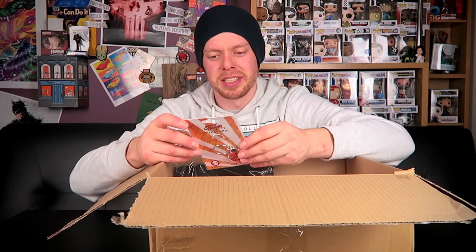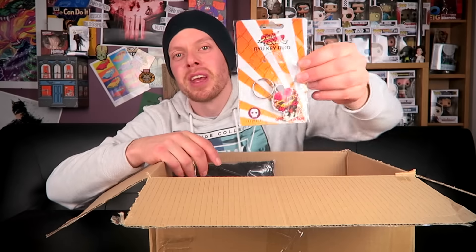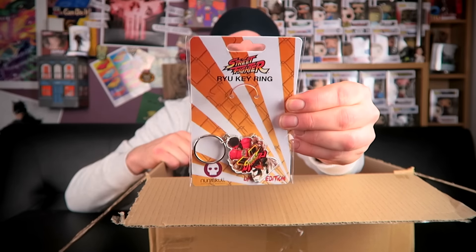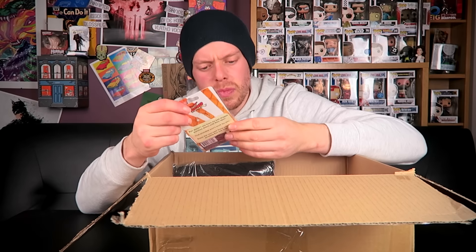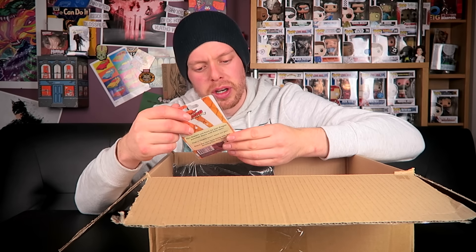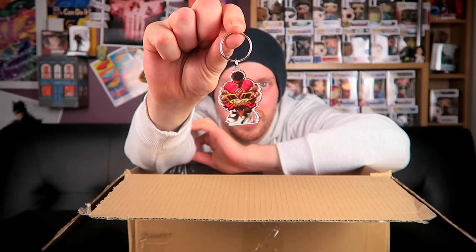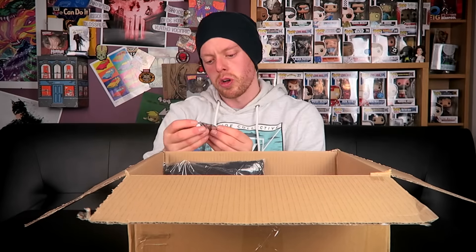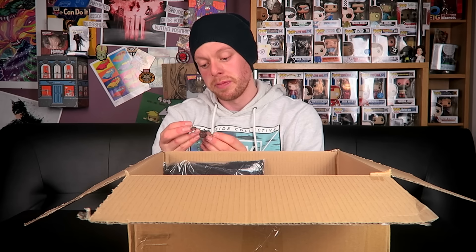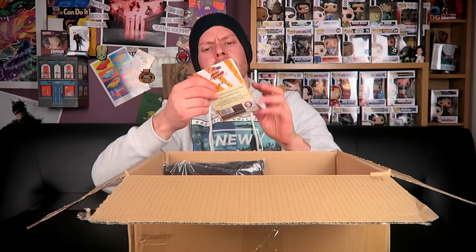The packaging says: 'Ryu doesn't use keys — he just dragon punches doors until they open. This probably won't work for you.' Well, you never know! It's a Ryu key ring, that's quite nice. By Numbskull — I have no idea who Numbskull are — but it's a key ring of Ryu, quite heavy, made of metal. Not bad. Street Fighter 5 again.